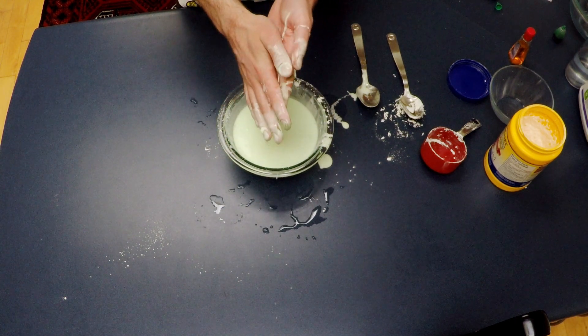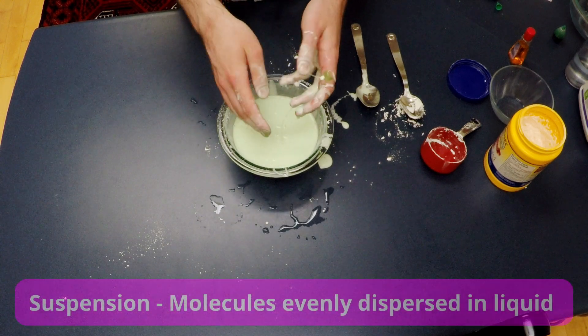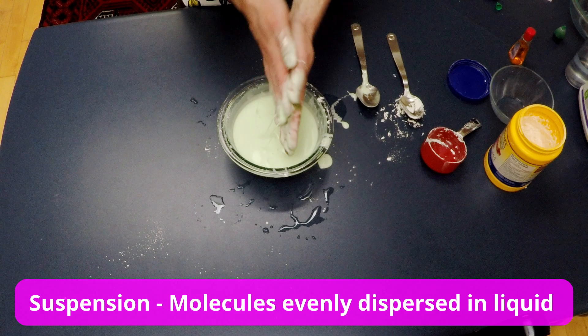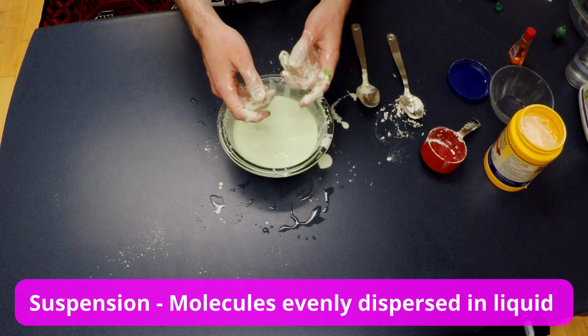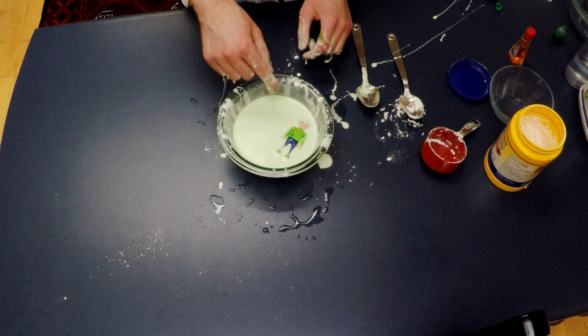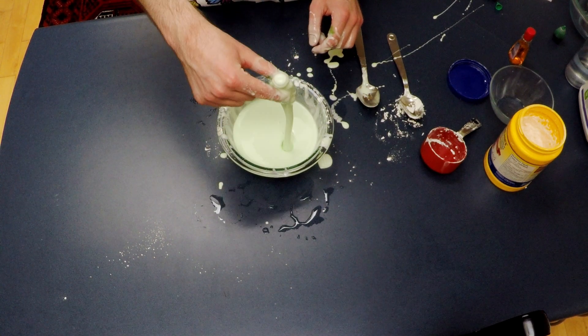This non-Newtonian fluid is a suspension, which means the cornstarch molecules are suspended in water, and that's what gives it its non-Newtonian properties. This is kind of like quicksand — if you run across it, you'll stay on the surface, but if you stop, you'll sink in slowly.